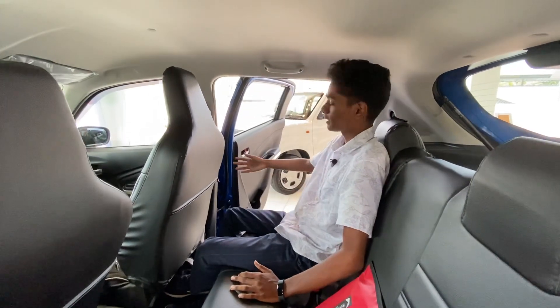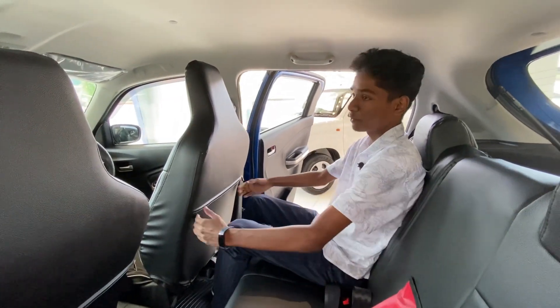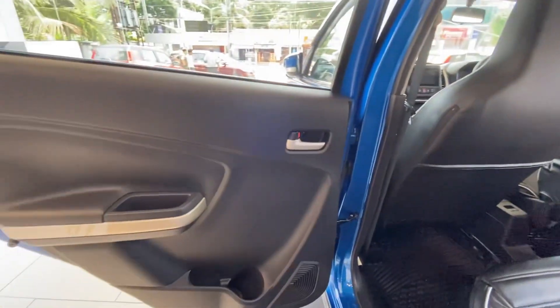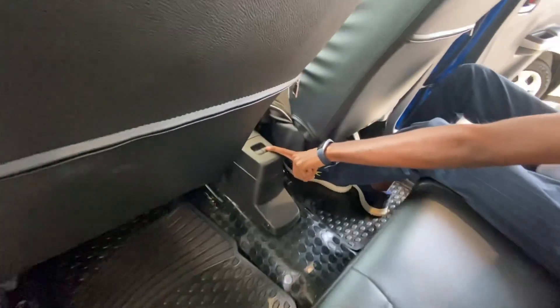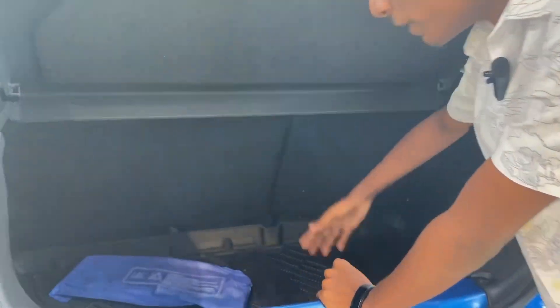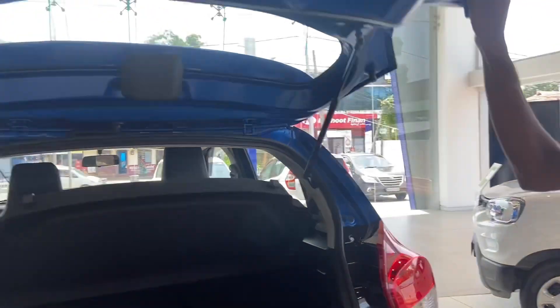The rear door opens at 90 degrees. Legroom is good and headroom is good at the back. There are door panel controls and power window controls. The boot space is good — it has a boot mat and a parcel tray, giving quite a bit of extra factory-fitted space.